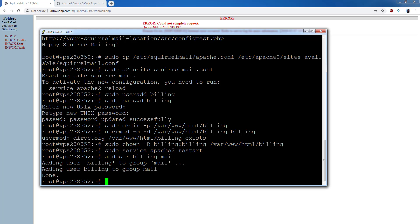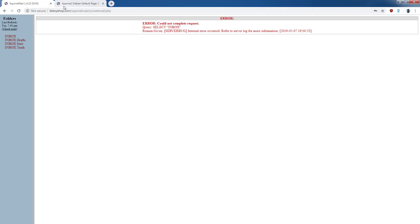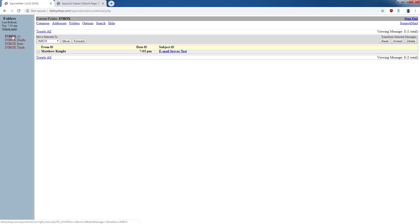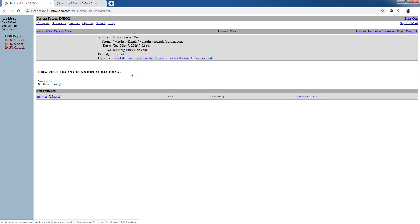Now you should be able to access your email. Refresh the page and the error should be gone. You should now be able to send emails. I'll do a quick test email to this inbox — depending on your server speed it may take a few minutes to show up. And there's the email — email is working.